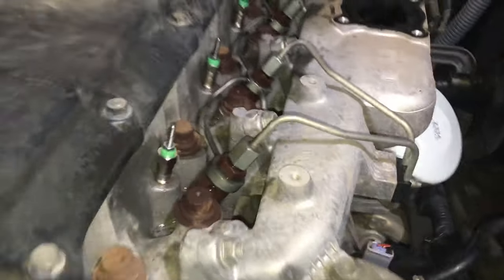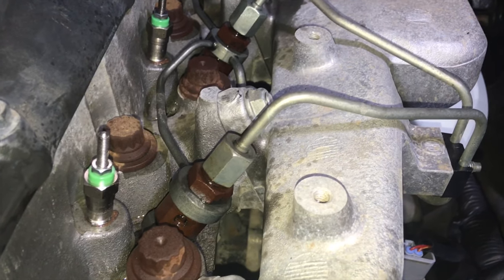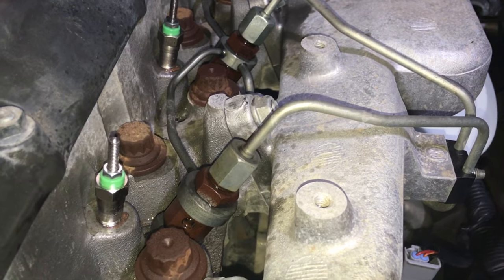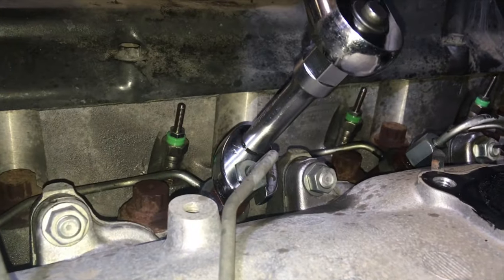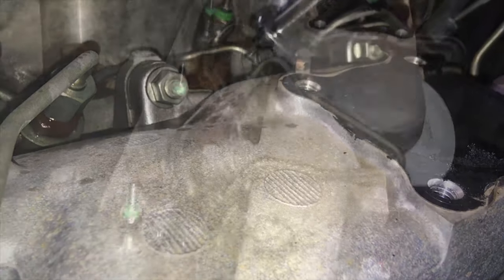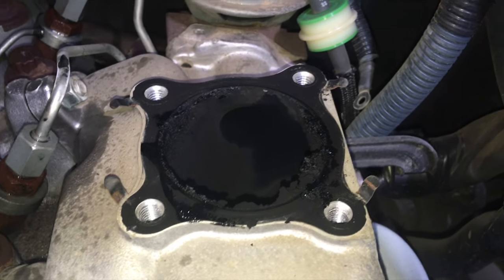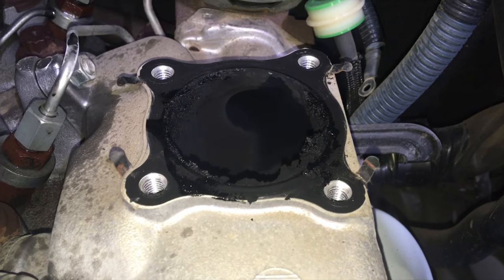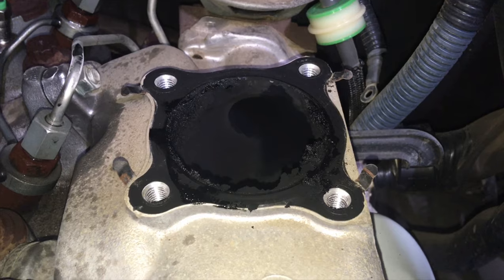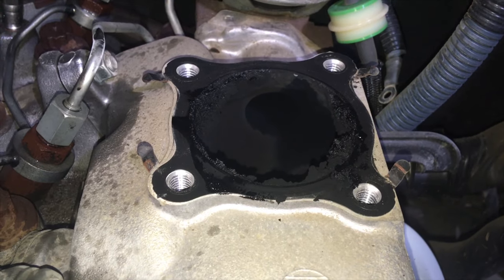Now let's get the injectors out. We need to crack those top fuel line nuts — from memory 14 millimetres — you might want a 14 mil crowfoot for this. They should come off fairly easy. With all four fuel line nuts cracked loose, we've decided to clean up this area so we don't accidentally contaminate anything. We want to keep the fuel side nice and clean, so we're going to clean all this up before going further.